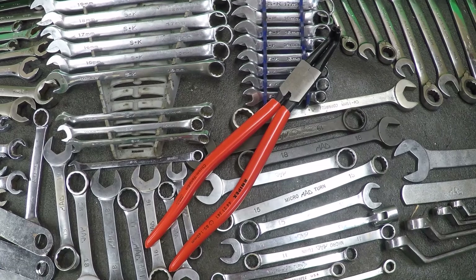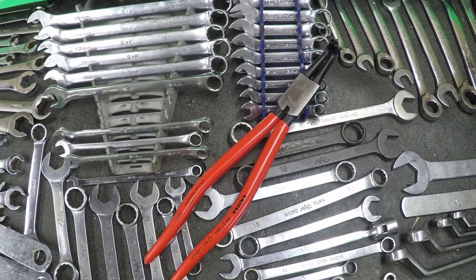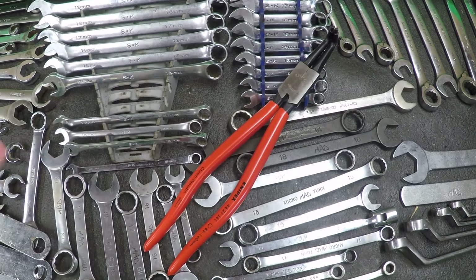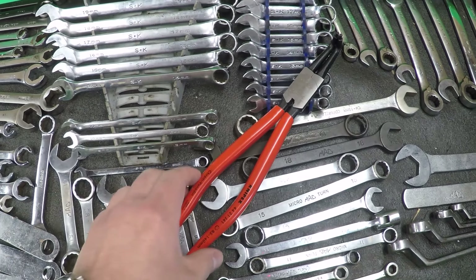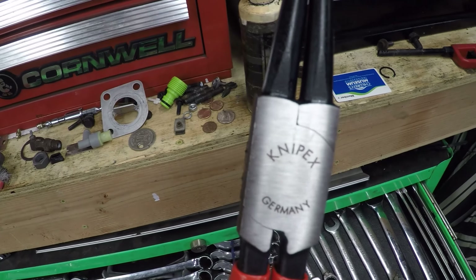Hello and welcome to another edition of German Unboxes. If we look at this, there's nothing to take out of the box — I took it out of the package and other than a little plastic wrapper, basically nothing to look at. But here's the Knipex.